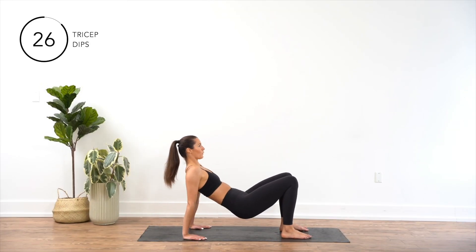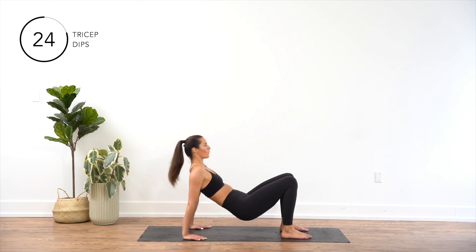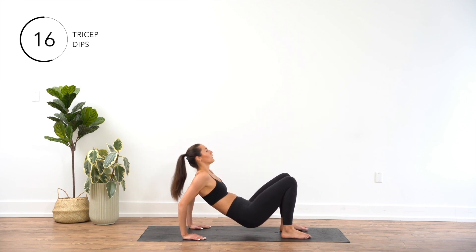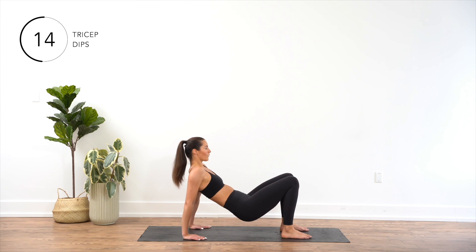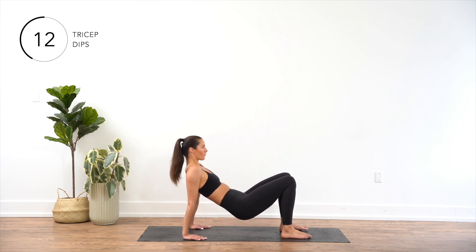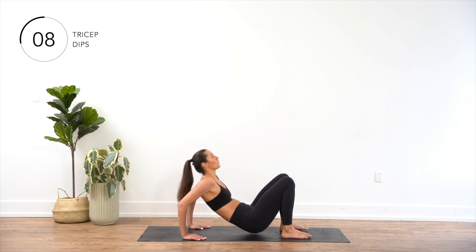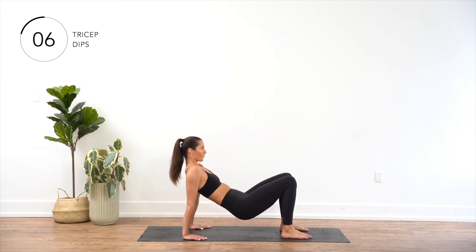Sit on the floor with your legs extended in front of you and your feet flat on the ground. Place your hands on the floor directly behind you, fingers pointing forward. Press through your palms and lift your hips off the ground. Slowly bend your elbows, lowering your body towards the ground. Pause briefly at the bottom position, then press through your hands and contract your triceps to straighten your arms and lift your body back up to the starting position.